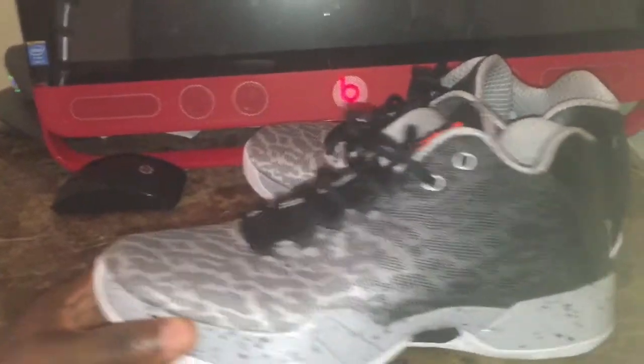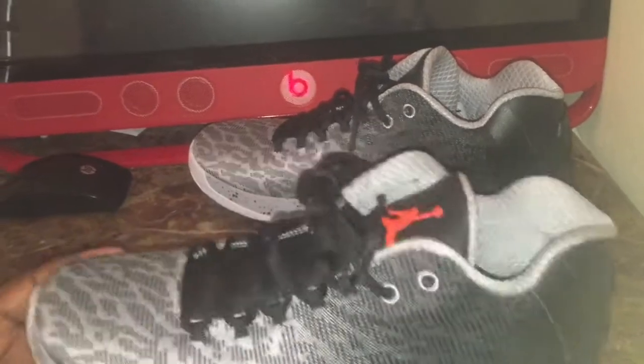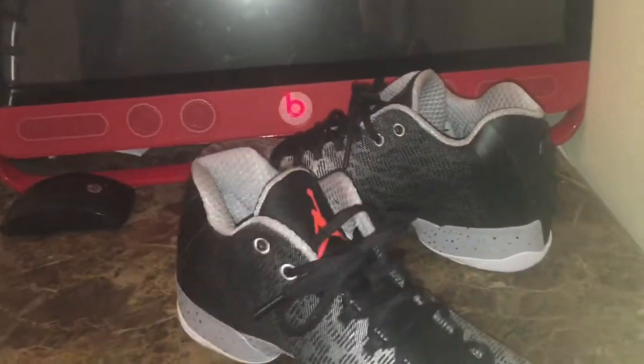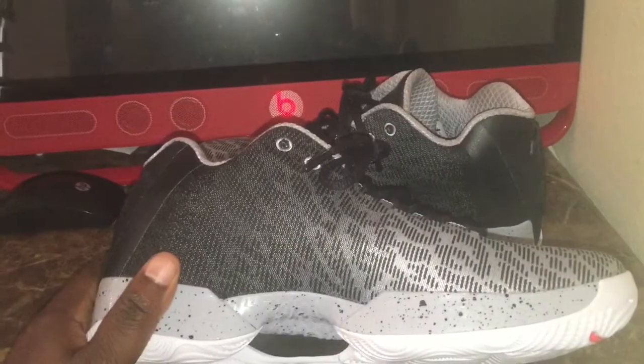For the most part, that's about it with the shoe. Like I say, I was excited about this release. To me it's a pretty clean shoe. Like I said, you can rock it on and off the court.